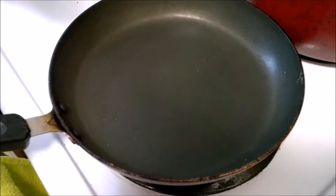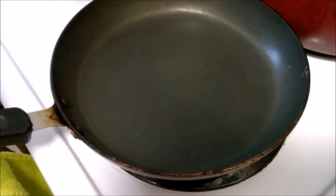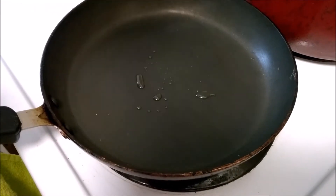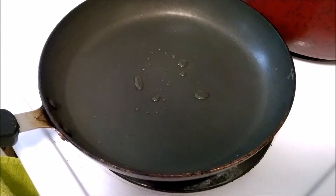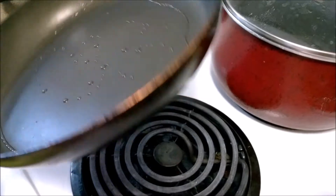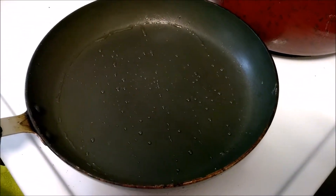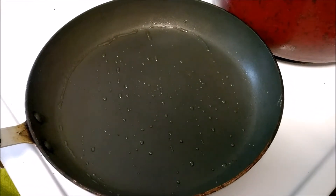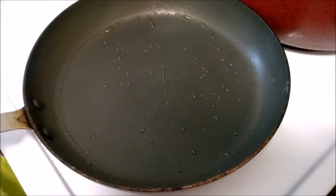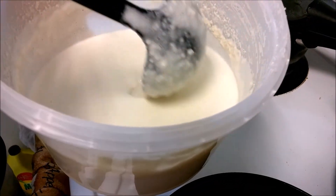So let's begin. I have kept the pan on medium heat, right between medium and high. Let's add a few drops of oil and let it spread across the pan. Then it's time to add our batter. Check out the consistency of the batter while I add it — it's not too thin or not too thick.